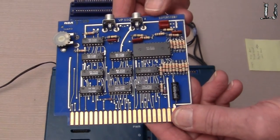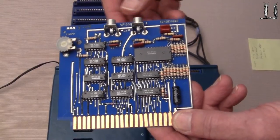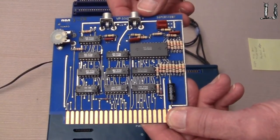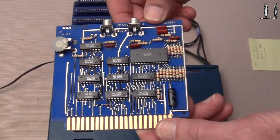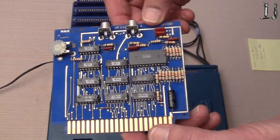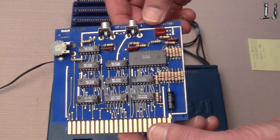Here is the super sound card with audio in and out, volume control — probably a little higher quality, a little faster data rate recording than the internal audio recorder circuitry that's on the computer itself.